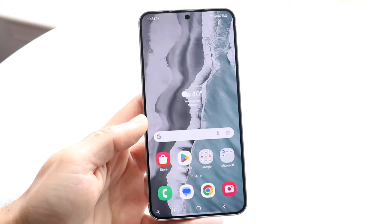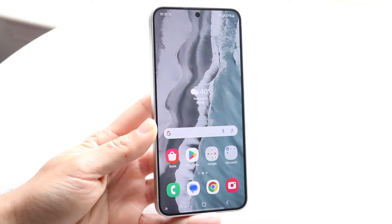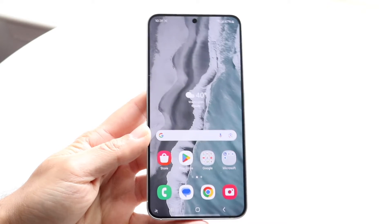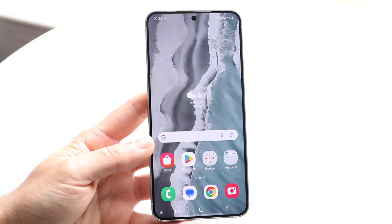Well everyone, it's another day and we get to talk about the Samsung Galaxy S24 and how to basically use this particular phone. If you're brand new to the Samsung ecosystem or you've never owned a Samsung Galaxy before, by the end of this video you should have a decent understanding of basically how to use this phone. So let's just jump into it.